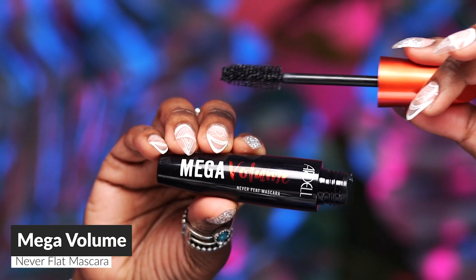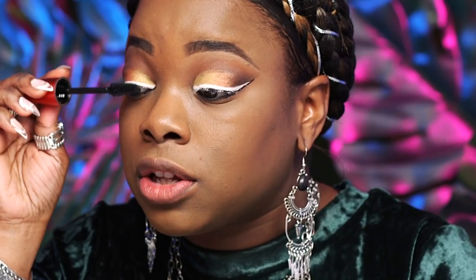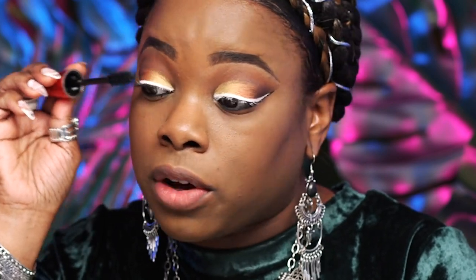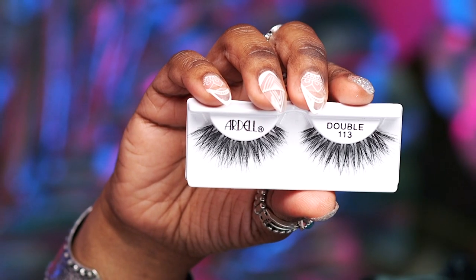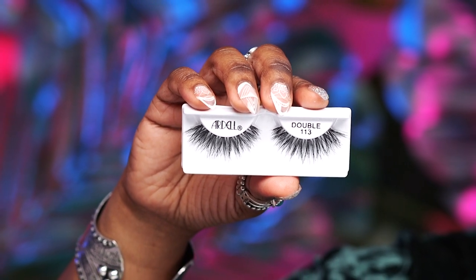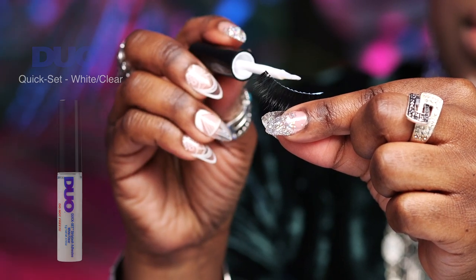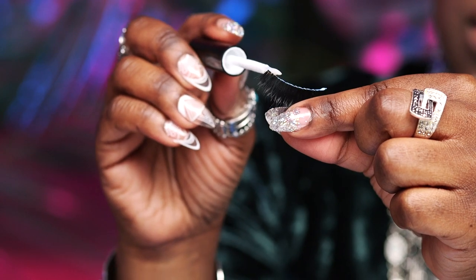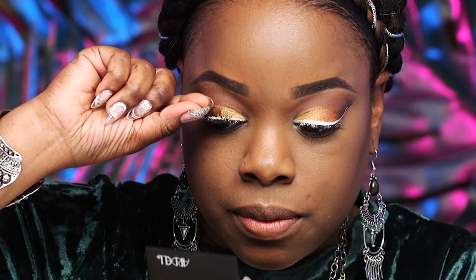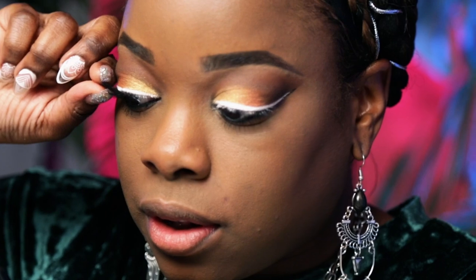Next I'm going to go in with the Mega Volume Mascara. I love this mascara — it really lengthens and volumizes my lashes while blending them nicely into my false lashes. I like to do this before I put my false lashes on so that my false lashes have more longevity and last longer. Then you want to apply a thin strip of glue along the lash band, putting a little bit extra on each end since those are the ends that tend to lift. The glue gets tacky in half the time of regular adhesive. Just lay down the middle, then lay down each end.